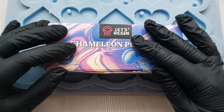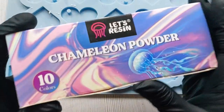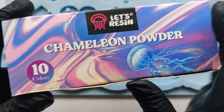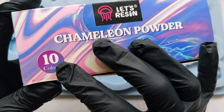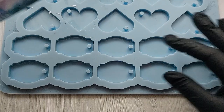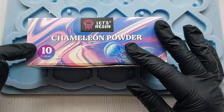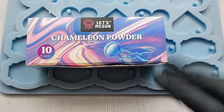Hi everyone, welcome back to my channel. In this video I am checking out the whole range of chameleon powders by Let's Resin. They sent me over their larger box which has the whole 10 in there. I'm so excited - I love chameleon powders. I'm going to brush them all in this mold and then make myself a color reference chart for all future projects.